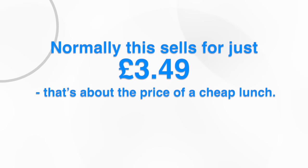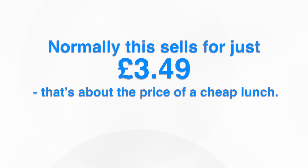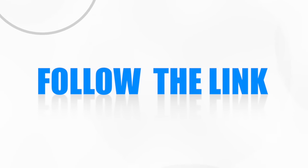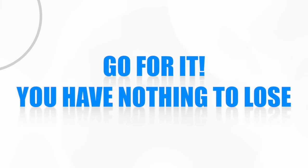Normally this sells for just £3.49 — that's about the price of a cheap lunch. But today you can get access to our Colour Taster Lesson completely free of charge. All you have to do is follow the link and you'll get immediate access to the online training. So go for it, you have nothing to lose.